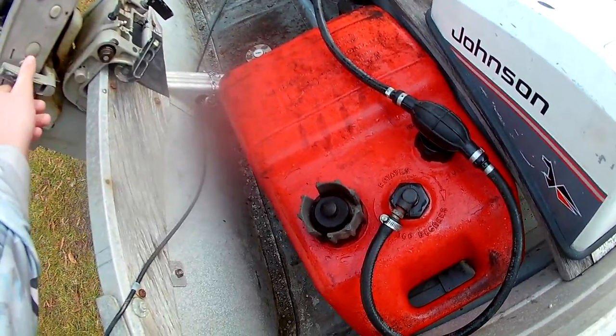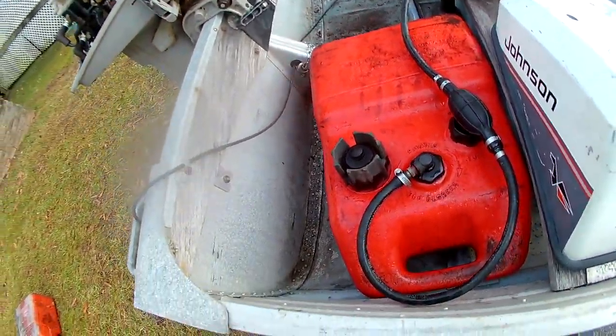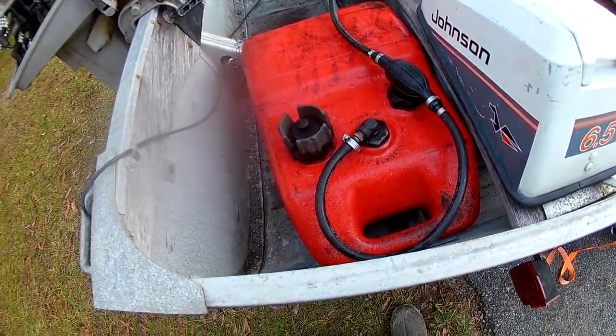This is forward, and this is idle. That's reverse. Forward. So hopefully I get the boat cleaned up today. Hopefully it'll warm up — get to at least 40 so I can spray the boat off again.